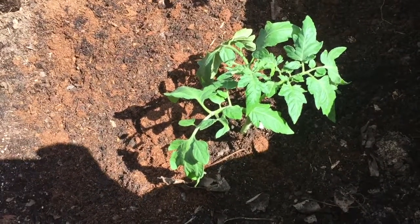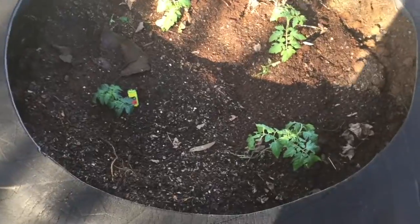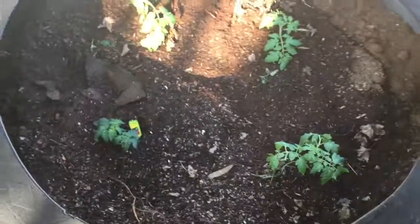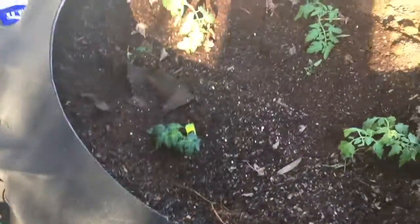Here we go — they are in the ground. Realistically, I probably need to go ahead and prune that one off; it's kind of dragging on the ground there. But they're in there — in the raised bed. Going to go ahead and plant the other two as well.